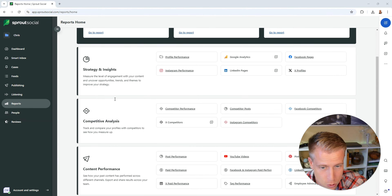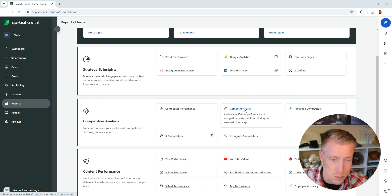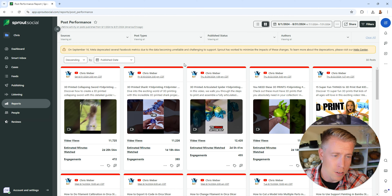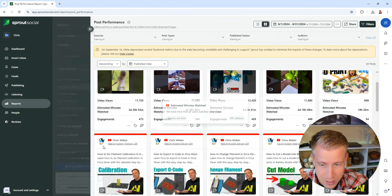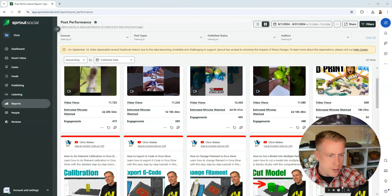The next cool feature is the reports. How do you know if you're growing on social media without looking at the reports, right? Look at all the things you can get reports on — it's absolutely crazy. Profile performance, Google Analytics, you can connect a website in here, Instagram performance, competitors' posts. You can look at your competitors' posts and your own post performance. Any criteria you can think of, Sprout Social has it figured out. This is my YouTube account on my 3D print channel, and the data is insane — I can't even explain to you how important it is.